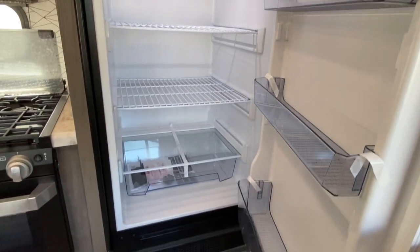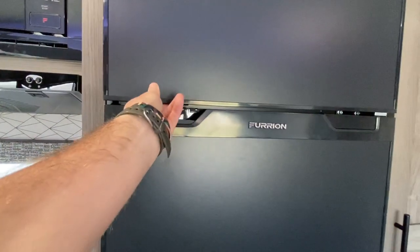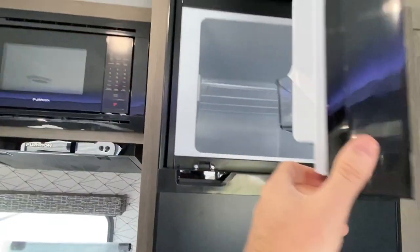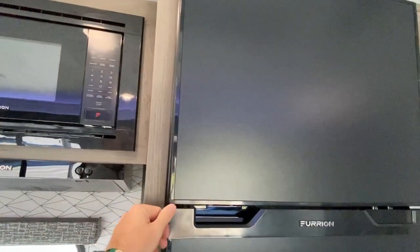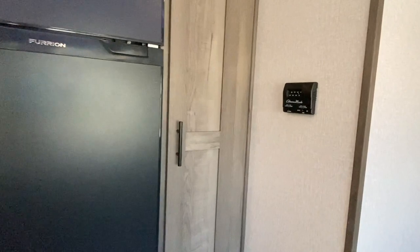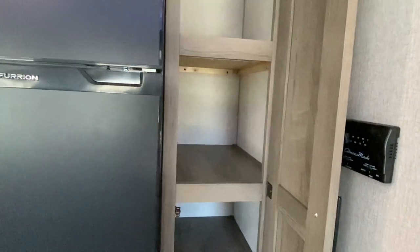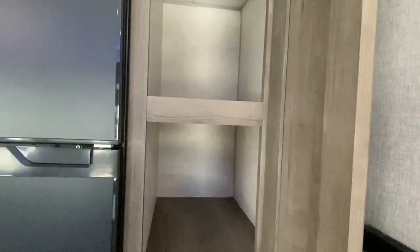Refrigerator — plenty of room. Your handle is underneath. There's always something I forget — I come in and do a walk-through and can't even remember how to open the fridge, so please bear with me.